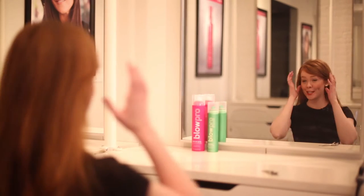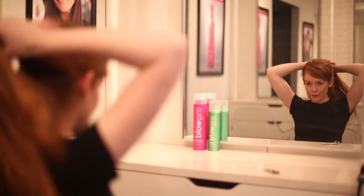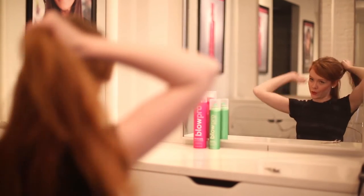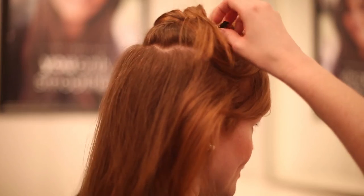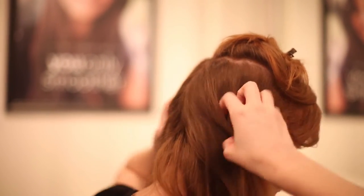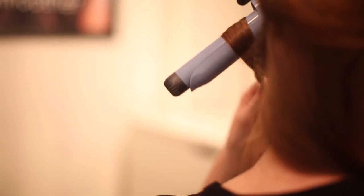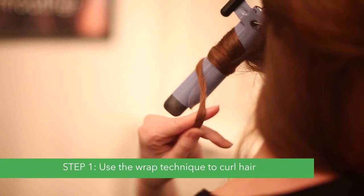To keep it simple, what I do is I take a section from ear to ear, starting from the bottom and working your way up. I'm going to clip this out of the way here and separate it down the middle. You're going to take about two-inch sections and start wrapping from the top and work your way down.